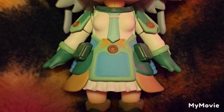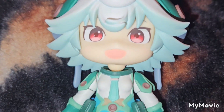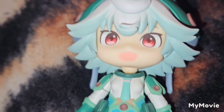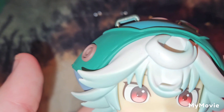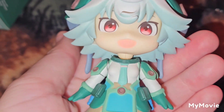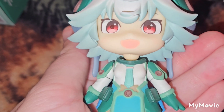So far the painting and the sculpt on this Nendroid seem to be very clean. Here I am using the flash so you can have a better look at the details of this figure. It does have a nice hint of blue shading under her front hair piece.